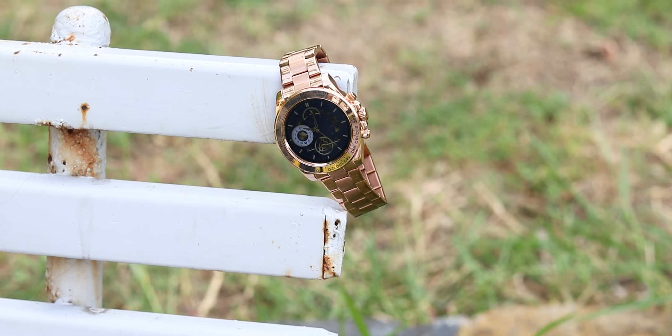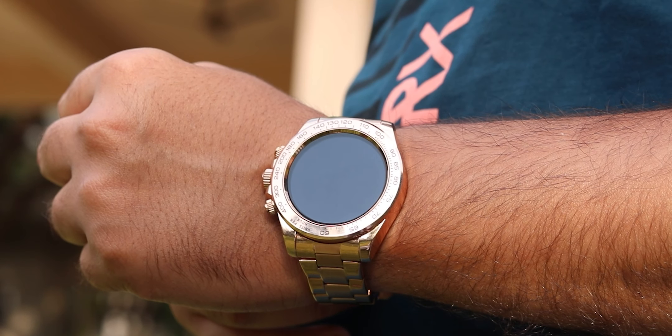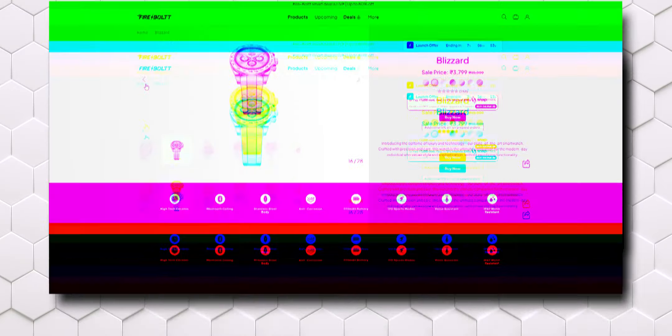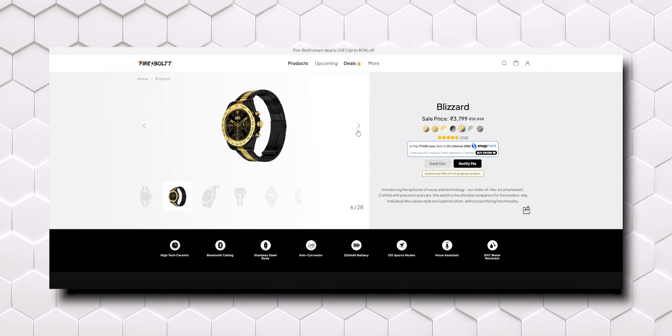We are going to see if this watch is correct or not. There are 3 gold options launched by Firebolt, and we have two of them. First is Black Rose Gold and the second is Rose Gold. There is a lot of class in these watches. This Black Rose Gold especially I liked. If you need a Rolex-like look, you can also consider the full Rose Gold. I also saw a full gold color watch on their website — it was good, but this Rose Gold has more class.